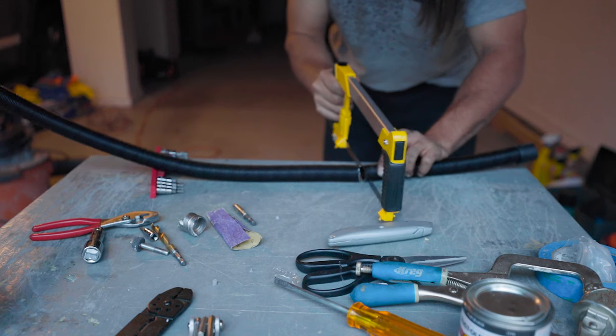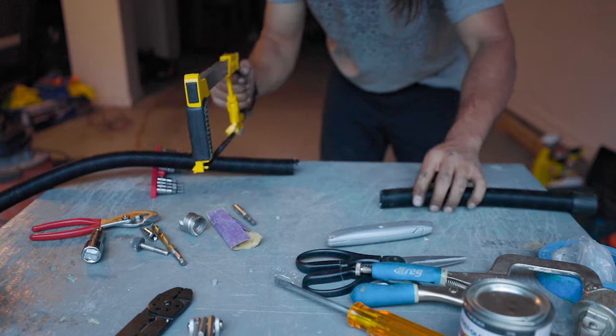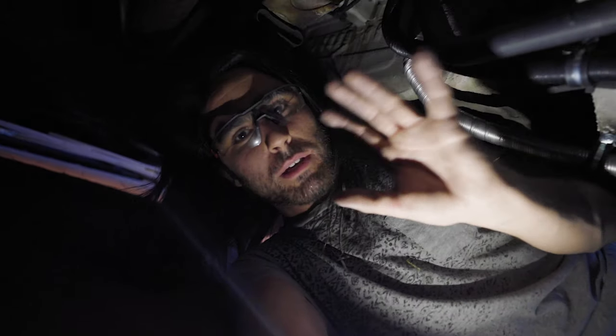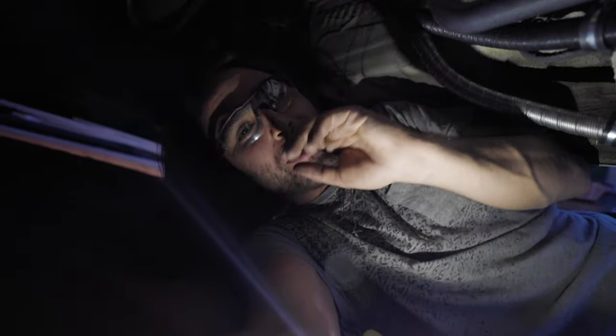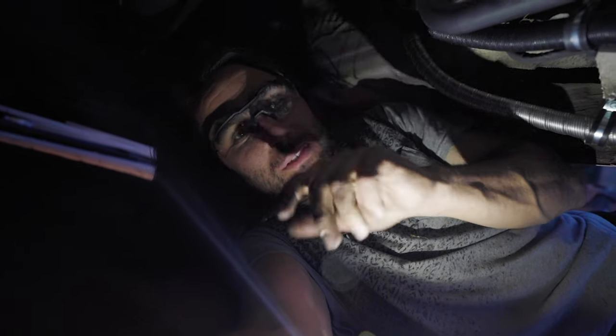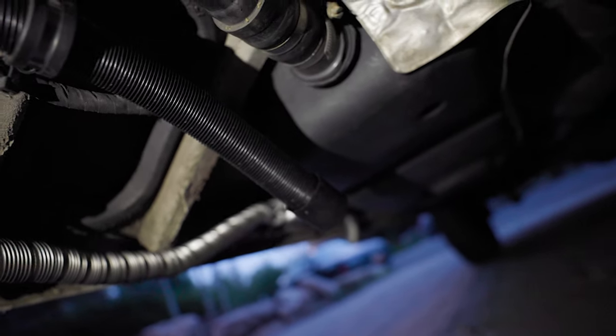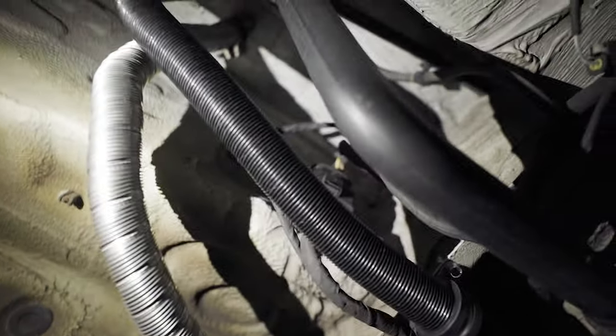This might be some of the worst filming this channel has ever seen, but I finally finished up the intake — it's about 9:15 at night. So I wanted to just show you guys this. This black one you see coming up there is the intake and I basically just ran it down and it just pops off right there. Basically the only thing you need to worry about with the intake is that it is not flat at any point.